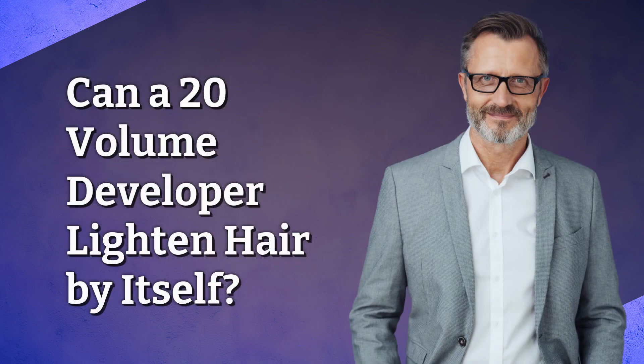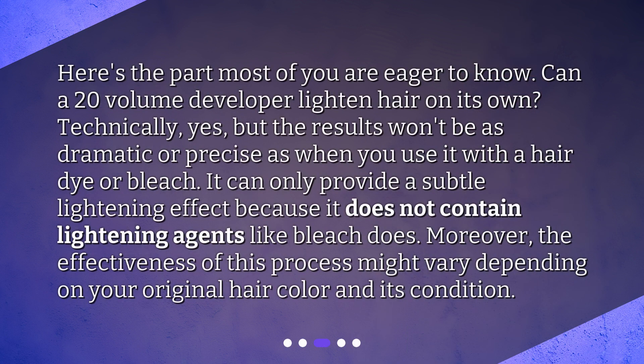Can a 20-volume developer lighten hair by itself? Here's the part most of you are eager to know. Technically yes, but the results won't be as dramatic or precise as when you use it with a hair dye or bleach. It can only provide a subtle lightening effect because it does not contain lightening agents like bleach does. Moreover, the effectiveness of this process might vary depending on your original hair color and its condition.